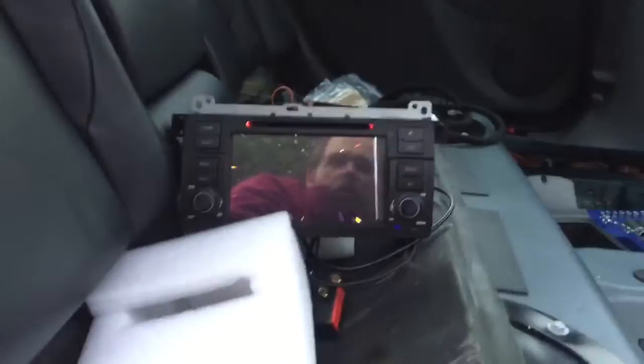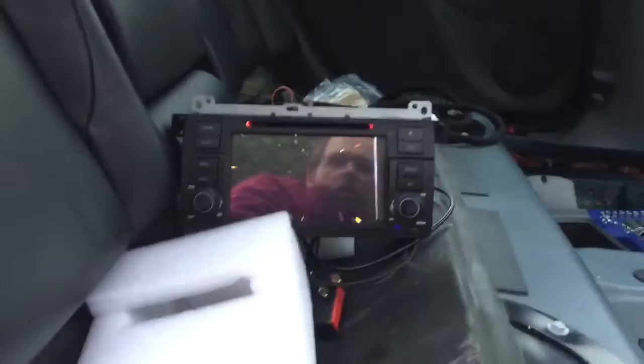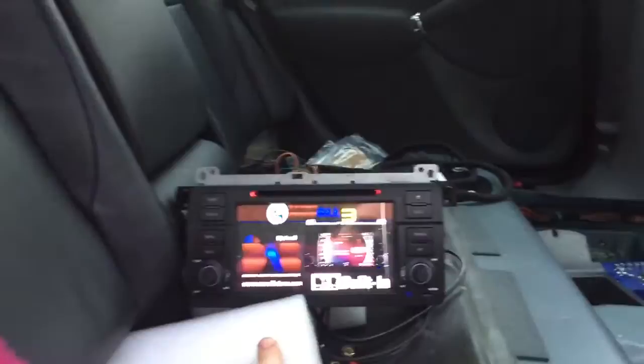This will be used with the original HK crossover unit installed in the car, which used to be driven by the BMW amplifier but will now be driven directly from the head unit.